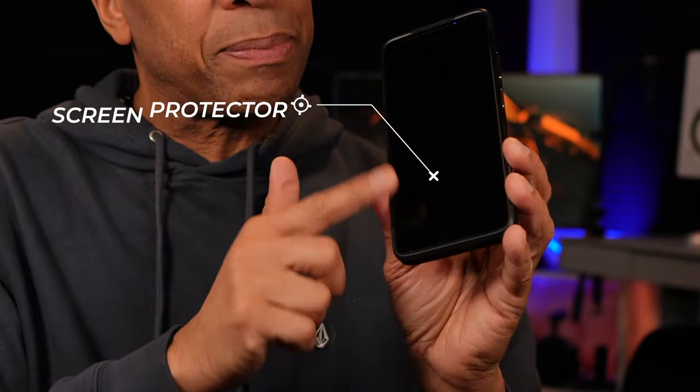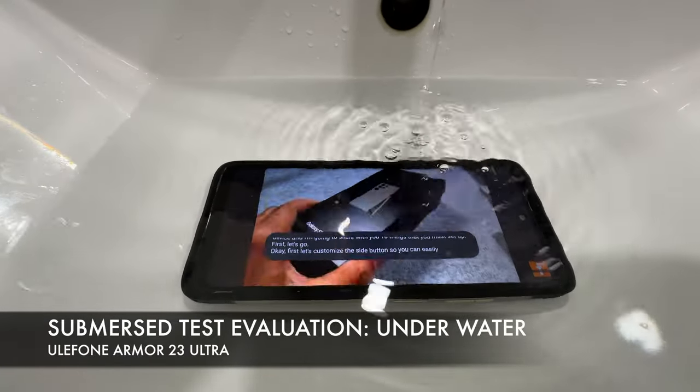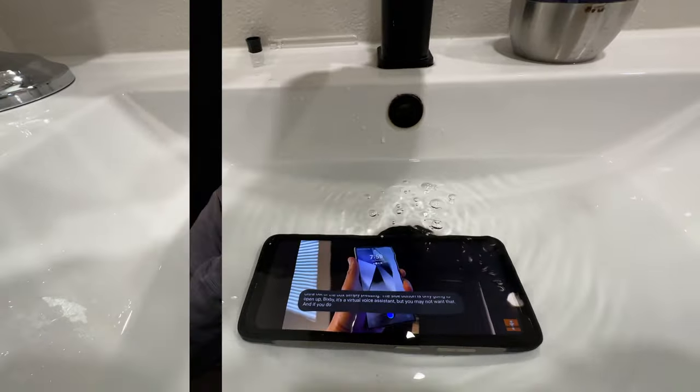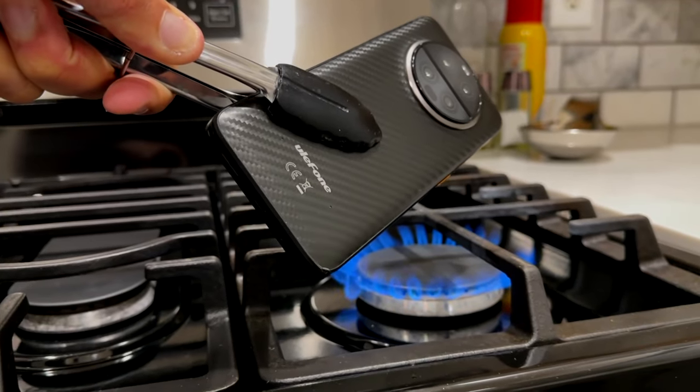The screen is protected by Gorilla Glass Victus, and a screen protector comes pre-installed on the phone. In regard to being dust and water resistant, this has an IP68 rating, which means it can go down underwater to a maximum of 2 meters for up to 30 minutes. It also has a rating for withstanding high pressure spray at 1,450 PSI and temperatures up to 176 degrees Fahrenheit. This phone also passed MIL-STD-810H vigorous environmental testing at military-grade levels.